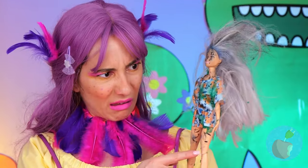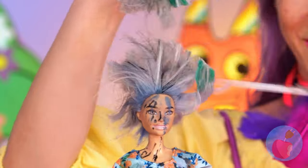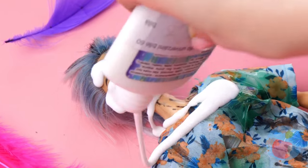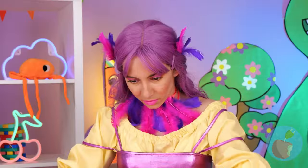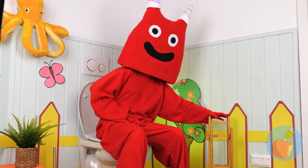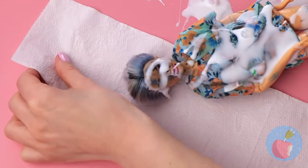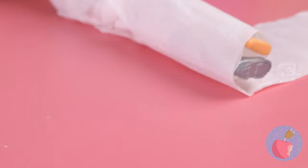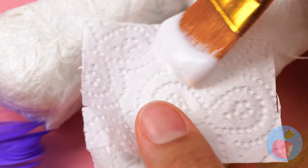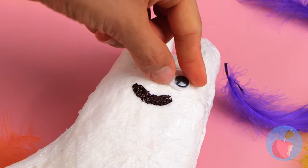What a mess - nothing a makeover can't fix! Careful, that hair doesn't grow back! And try not to waste that paste. Can you spare a roll? Toilet paper - are we making a mummy? Either way, wrap her up! Those horns look kind of familiar. Let's just add a coat of paint, a smile, and some googly eyes!